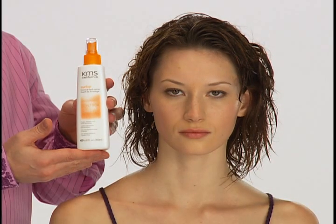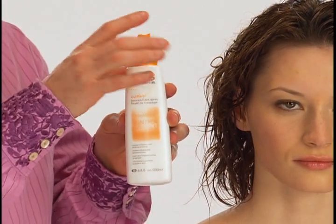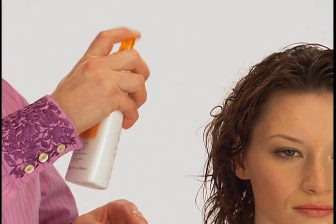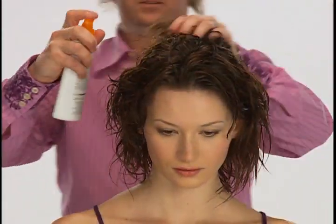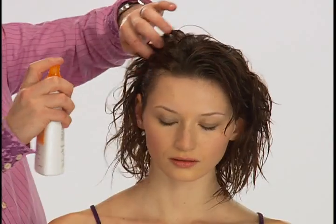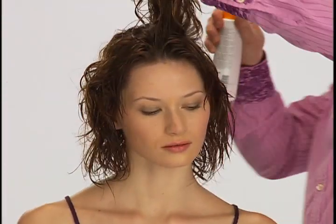To support Renata's curls, we used Curl Up Bounce Back Spray as a scrunching spray to add bounce and hold to her curls. This non-aerosol spray provides heat protection for temperatures up to 428 degrees Fahrenheit or 220 degrees Celsius, which makes all heat-related styling less stressful to the hair.